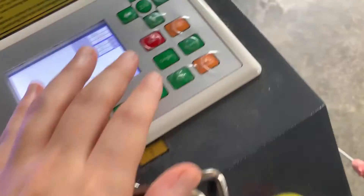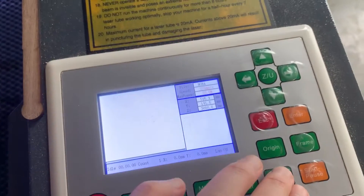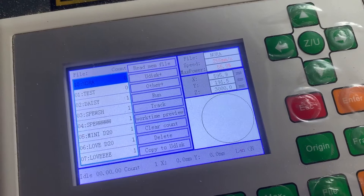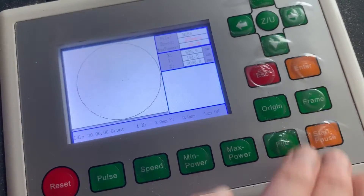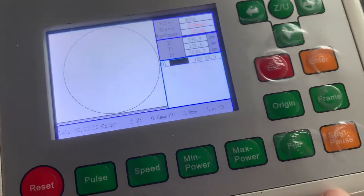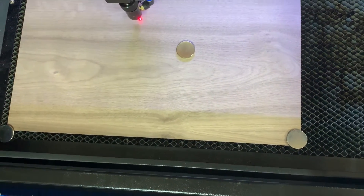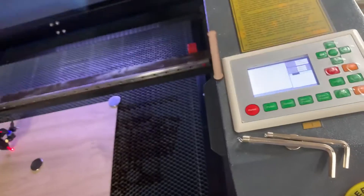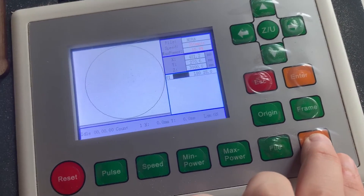Now we're going to pull up the file on the laser. As we can see, it's right here. A good rule of thumb is to always make sure that you're going to be checking and framing it while it's on the laser, just in case it doesn't match up to LightBurn. It's just a safety precaution. That's looking good, so now we can cut.